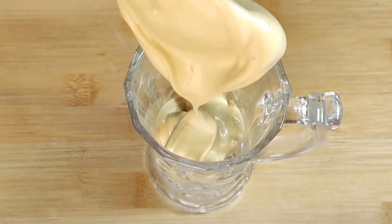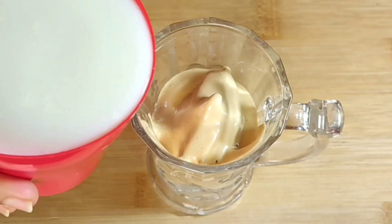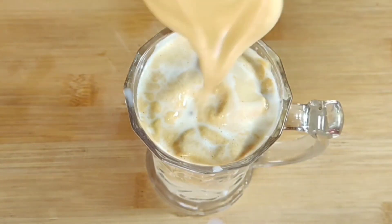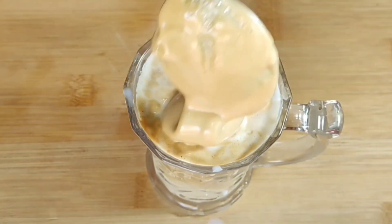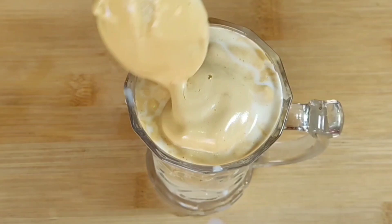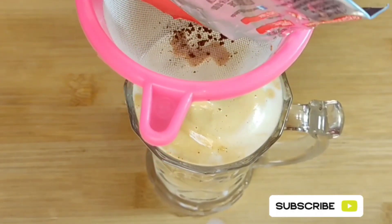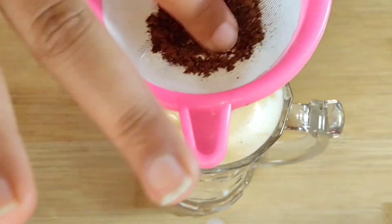Add the whole cream from the remaining cream. Add the dried cream to the glass. We have to make a cream, and we need a little oil and a little coffee powder. I also have to make a cold coffee in a different color.